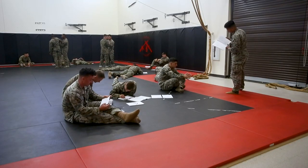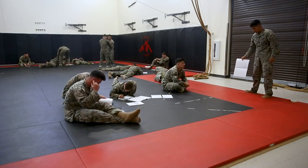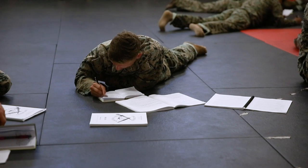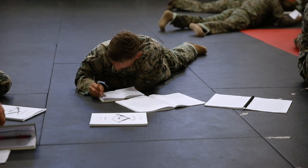A big misconception is that it's a physical course — that all we're going to do is work the body and pound the body. Some of the major events for week two were the exam.